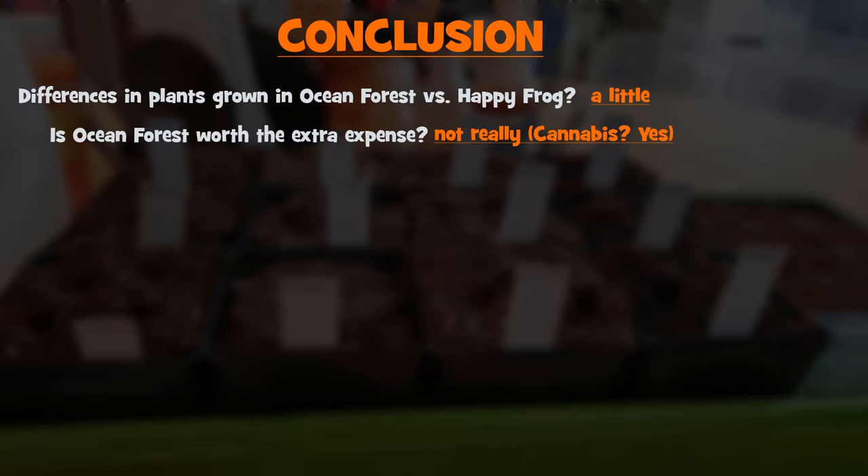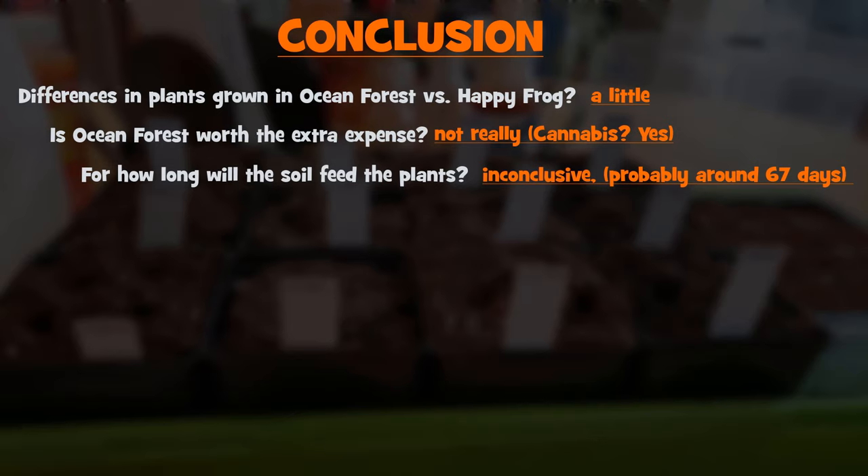How long will the soil feed the plants without adding any other nutrients? We're not entirely sure, unfortunately. But we know it was somewhere between 57 and 88 days, which is a long time. The Ocean Forest fed just a little bit longer than the Happy Frog, but not by much in this study.